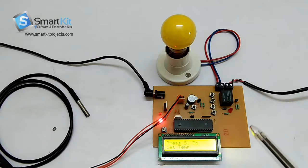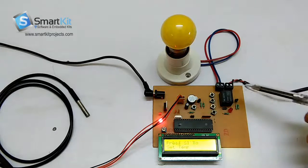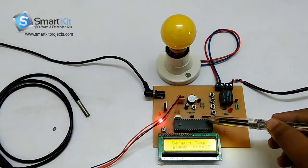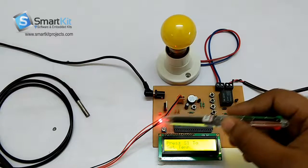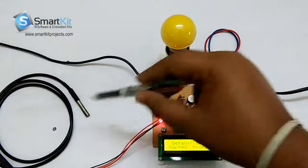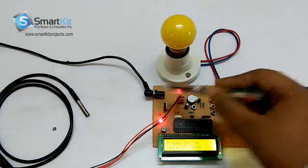I am going to tell you what components we have used to make this project. It is connected with the load and these are the 4 buttons to set the temperature. This is the 8051 microcontroller, this is the LCD, and this is a temperature sensor called the DS18B20 Temperature Sensor, which is frequently used in industries. And this is the power supply area over here.